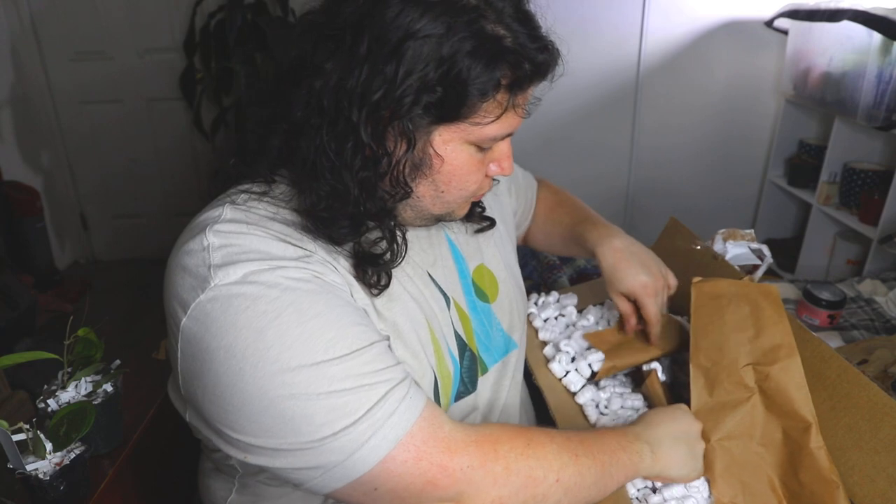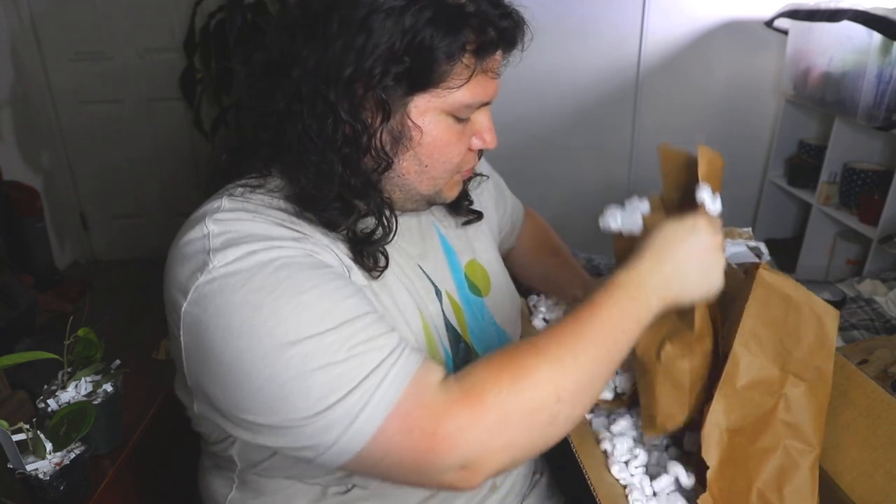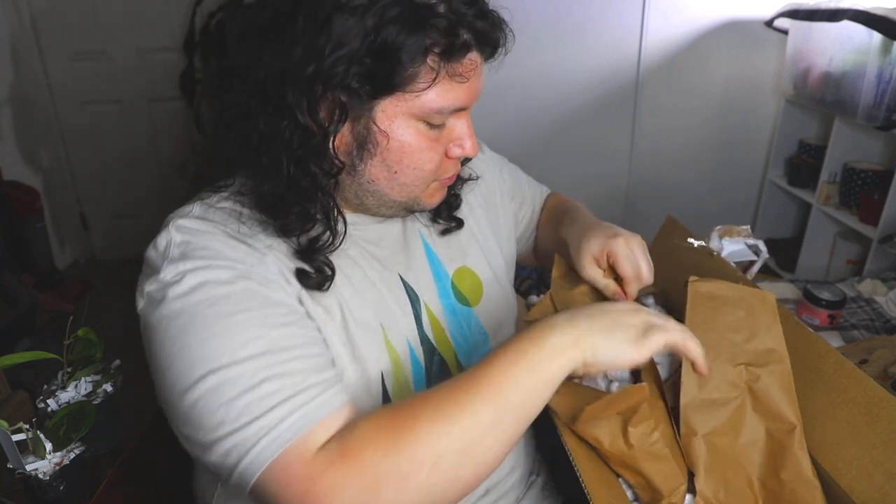All right, so four more to go. I cannot believe they sent six Hoyas in this box. I thought they were gonna come in separate boxes, but they didn't.